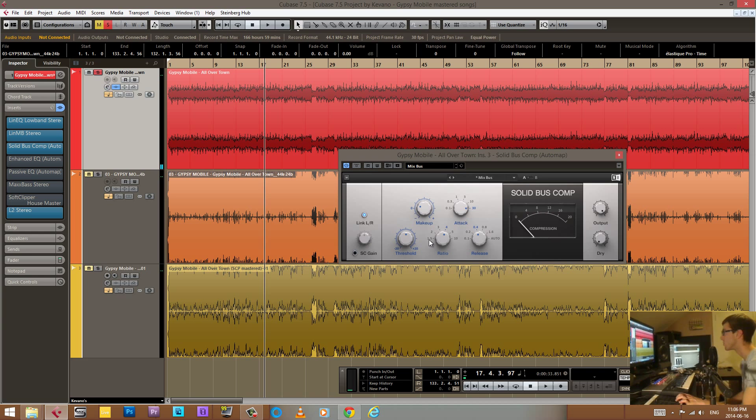With this enhanced EQ, you'll notice I've cut more than I've boosted, but when I engage it you'll probably hear more low end than without the plugin. It's sculpting the sound in a way that's more polished. I've also cut a slight bit at 20 Hz and boosted at 10 kHz, so it's doing a kind of smiley face polish to the song.